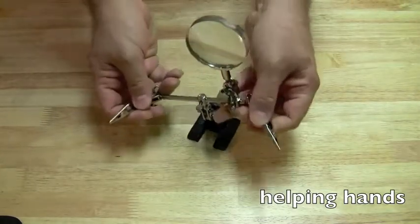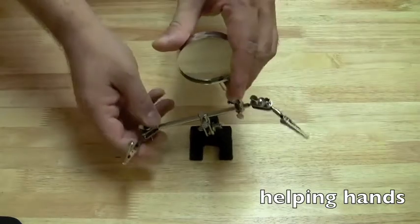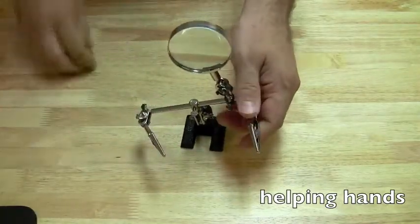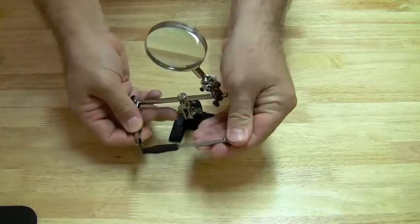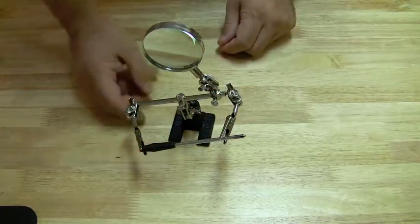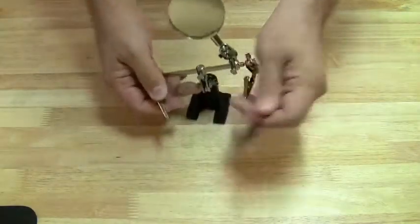Another tool that I feel is a must is helping hands. Helping hands is simply a base with some alligator clips connected to it and a magnifying glass. It allows you to hold things, basically providing you with another set of hands, so you can do more difficult tasks like soldering or holding things down that would normally be flapping all around. Helping hands are great for that.